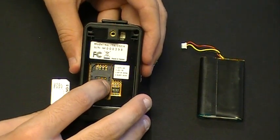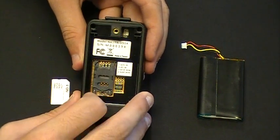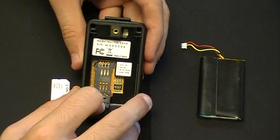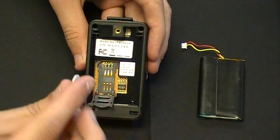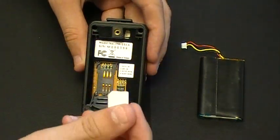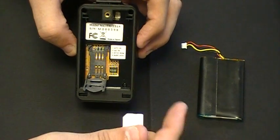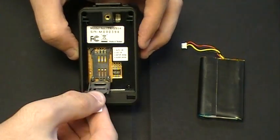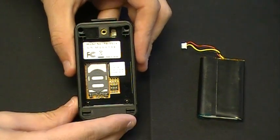To install the SIM card on the TR151, move the SIM card cover down to the open position and lift up. Take your SIM card with the metal contacts facing downwards and the angled edge in the upper left of the device. Insert it into the slot, close the slot, and push it up to the closed position.